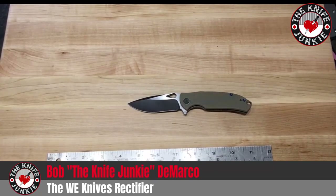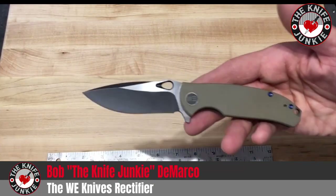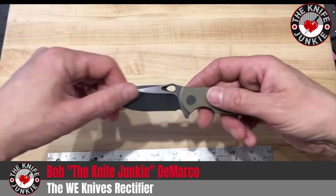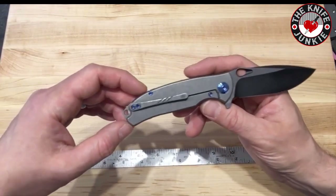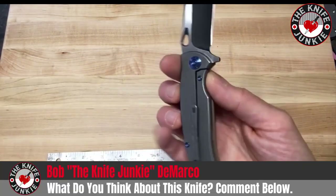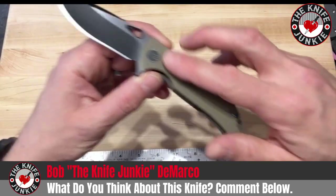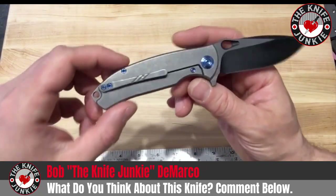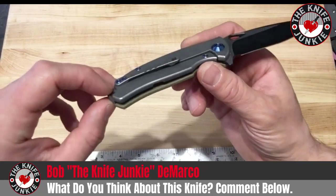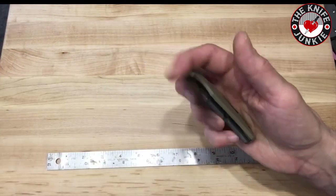Hey everybody, it's Bob from TheKnifeJunkie.com and I wanted to show you one of my new favorite knives. This is the Wee Rectifier, and it's the first Wee knife in my collection. I don't know why I was holding off for so long, but when I ended up buying one for my brother-in-law for Christmas this year, I threw one on the order for myself. I love this tan-colored G10 with the black blade. They happened to have one left and I have just been so incredibly impressed.